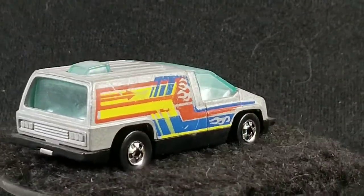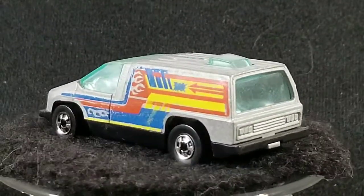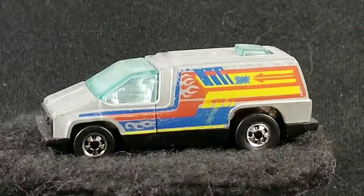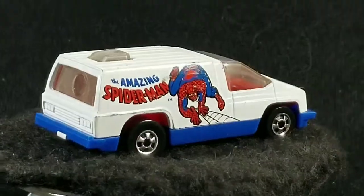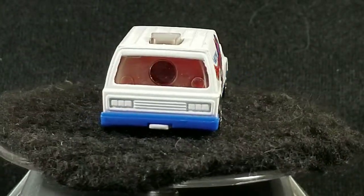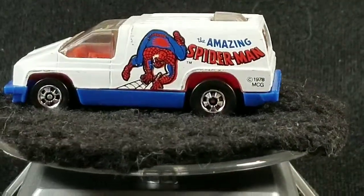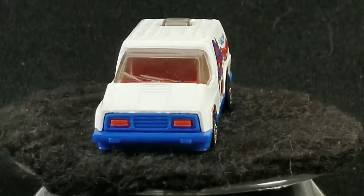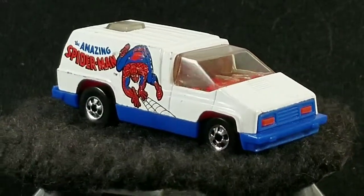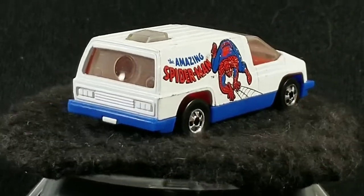Also in 1979, it was in the Hot Wheels Scene Machines, released as the Spider-Man van. See how it has a little spy glass in the back? That little round circle in the middle is for you to peer into, and I'm sure it has a little scene of Spider-Man inside. This one was just listed as Spider-Man on the package — not Inside Story.